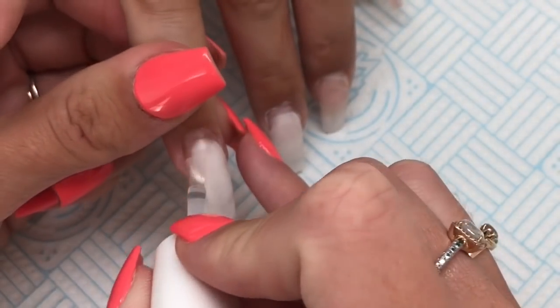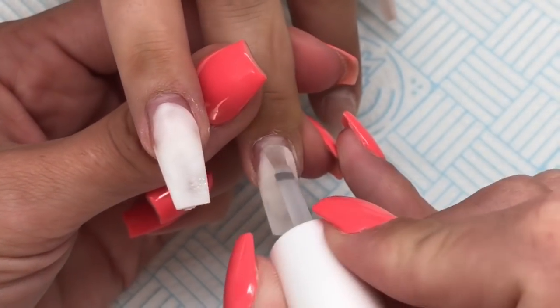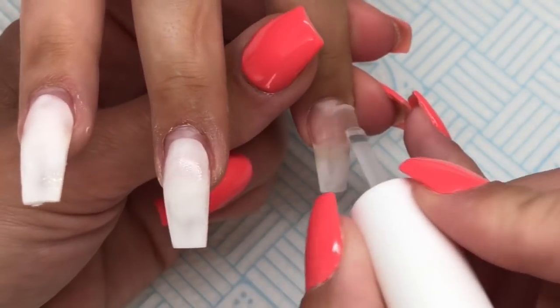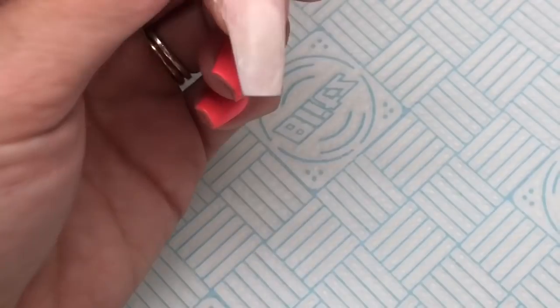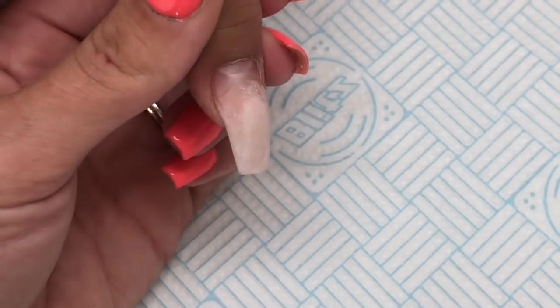Once I'd finished with the e-file I just went in with my hand file to refine the shape a little bit more and also removed any little bits of lifting. I also went in with my cuticle drill bit to get rid of that dead skin off the nail bed.